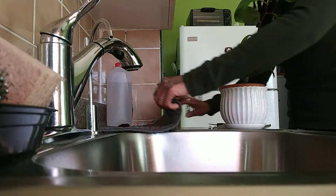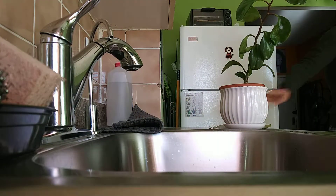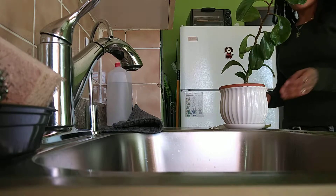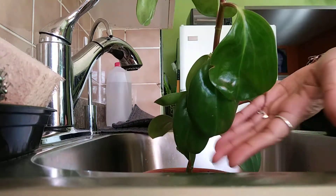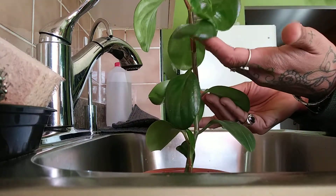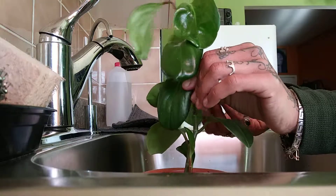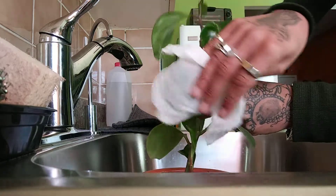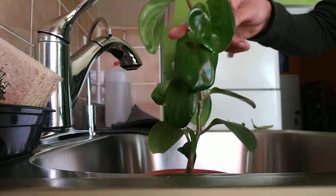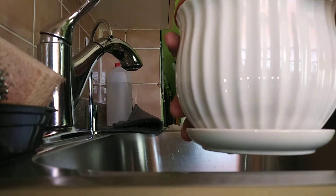I'm gonna be working with some garden tiger's eye and red jasper. This is a peperomia plant right here — I've had it since spring of 2016. I just took it down so I could clean the leaves. It's been growing tall because it's been reaching for the sun, and I also found out that it had a baby.